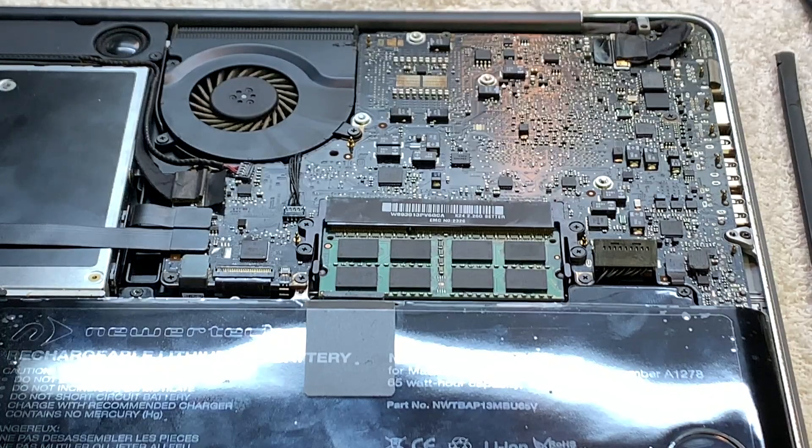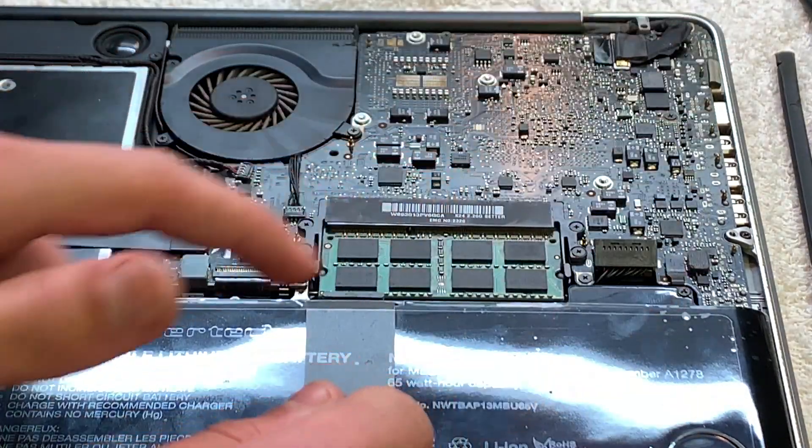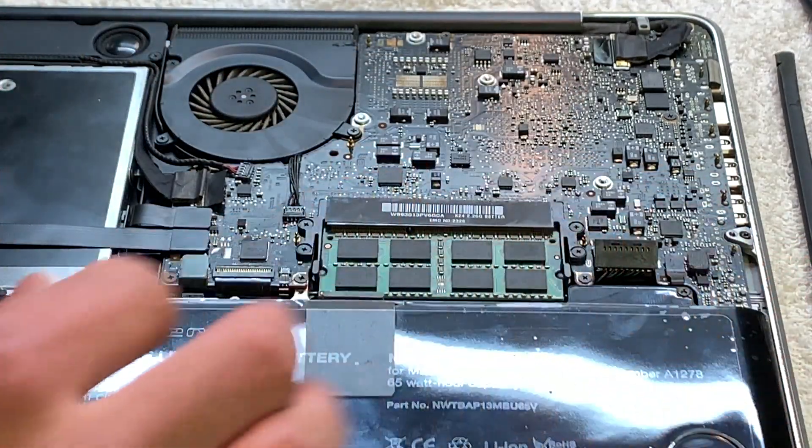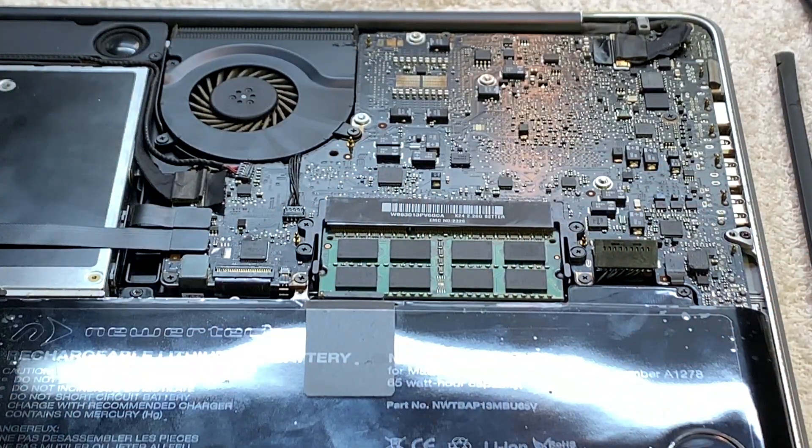The second thing you want to do is go ahead and remove your battery connector, because you don't want to fry anything while doing this.